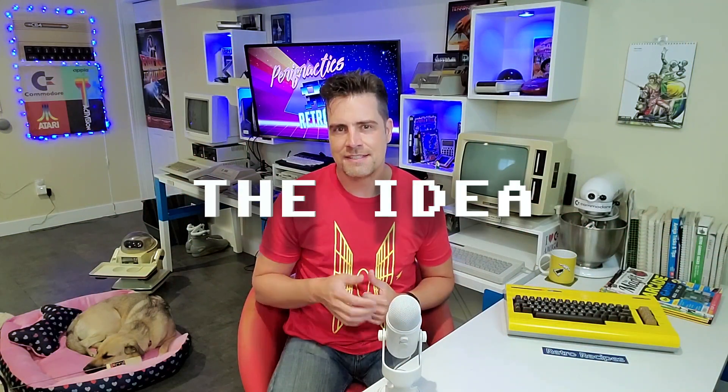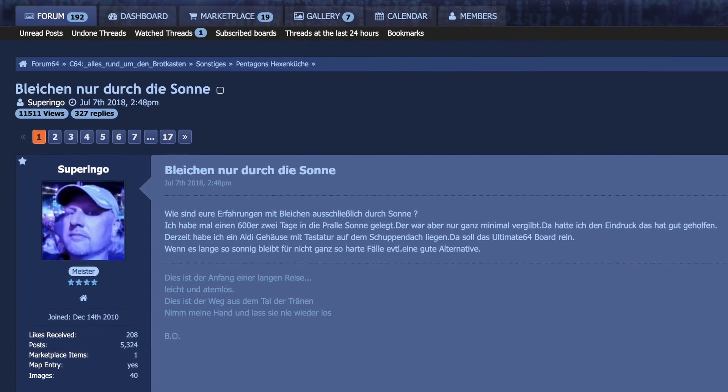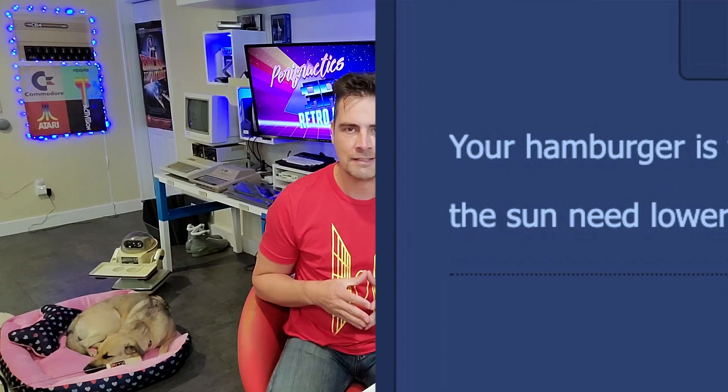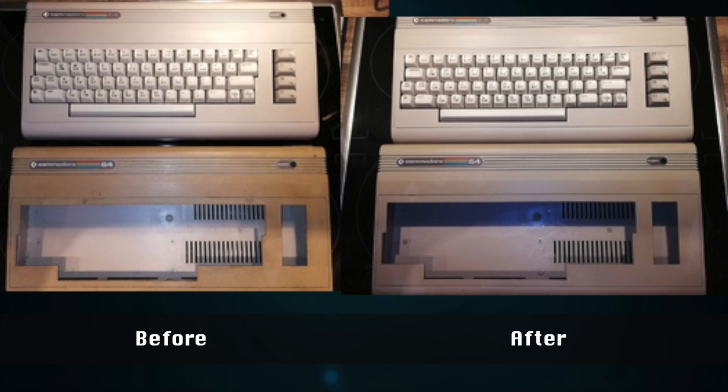One thing does solve it though. Stefan Eckweiler directed me to a thread on a German forum called forum64.de. I had a lot of trouble understanding the discussion - my German isn't really so good. But one thing I did understand were their pictures. A huge thanks to Super Ingo for sharing them with us. The method seemed simple - almost too simple. They just put the computers outside in the sun. And that's it. No, seriously. That's it.